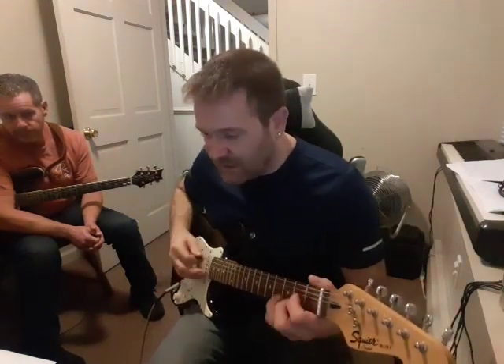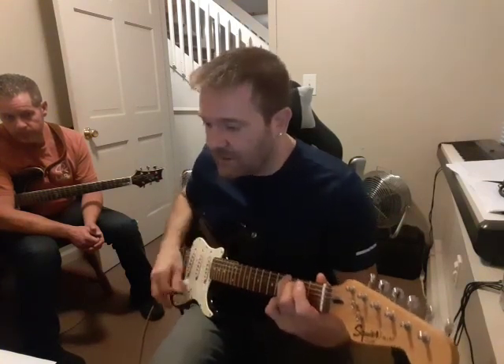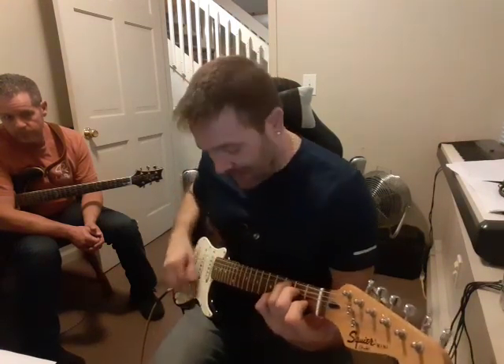And the chorus, just G, D, A minor, C, G, D, A minor, C, and then it goes back.